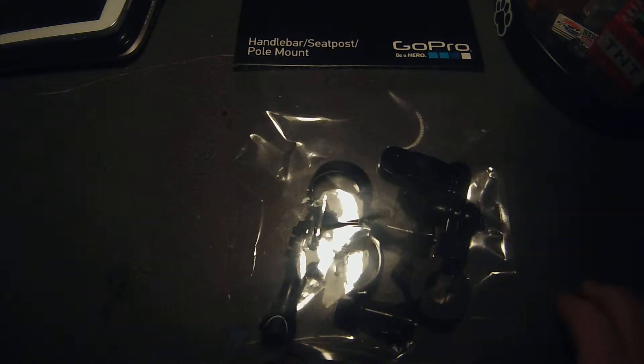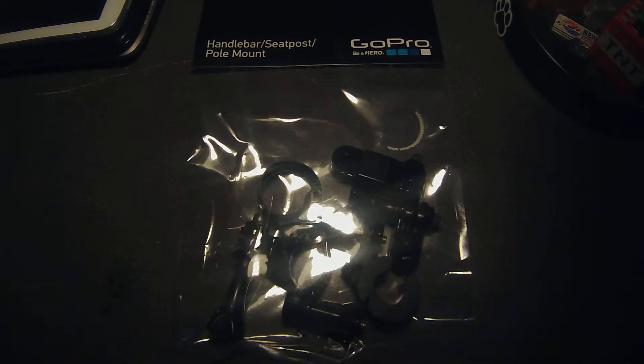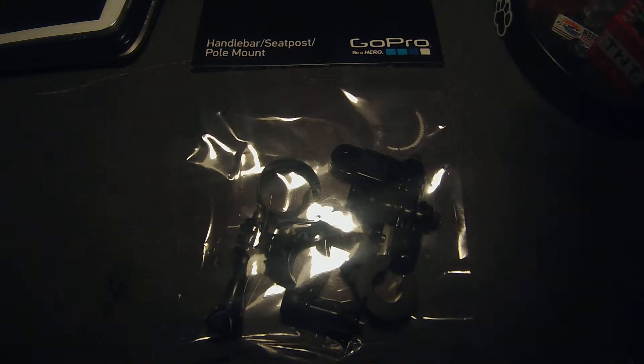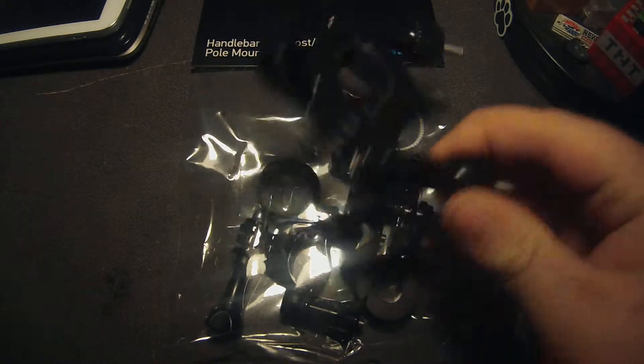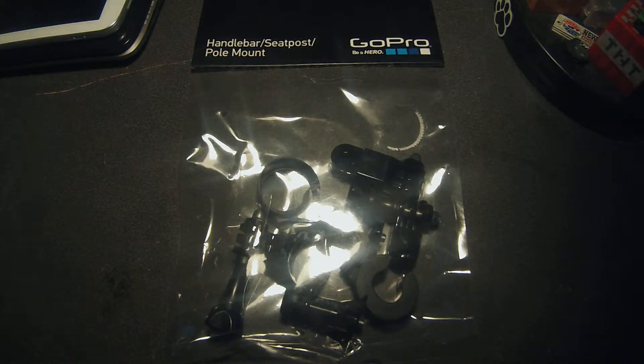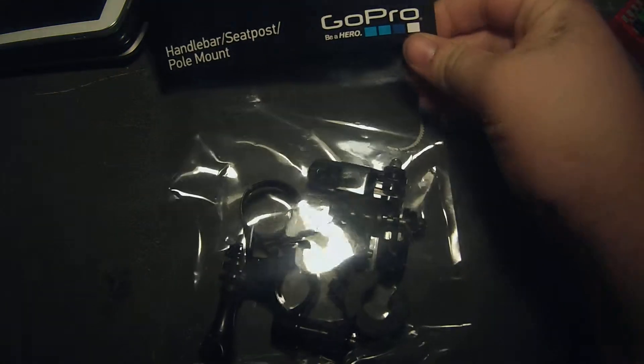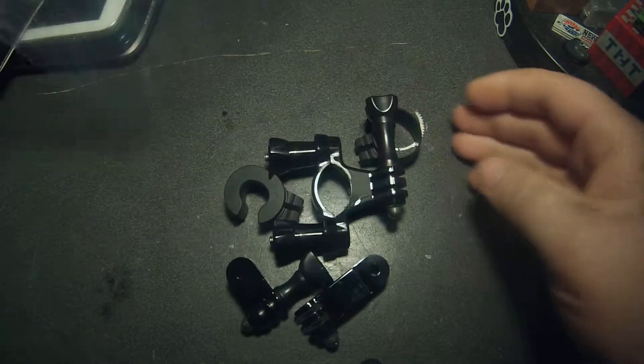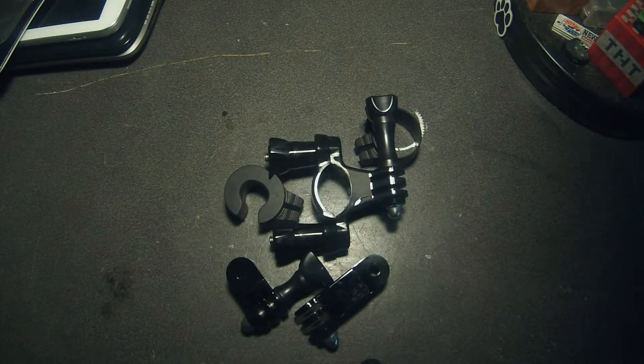Probably a few weeks ago I got this and it is the handlebar seat post slash pole mount. This is going to be like a ghetto unboxing. It's like almost midnight and I'm just looking for something to do. So I'm going to look at what comes in this and compare it to the rollbar mount, which is this guy. So it's unopened — now it's opened, we will dump the contents so you can see it better.